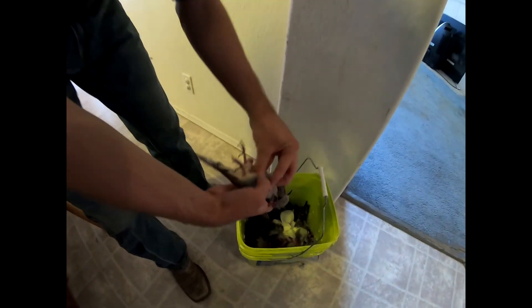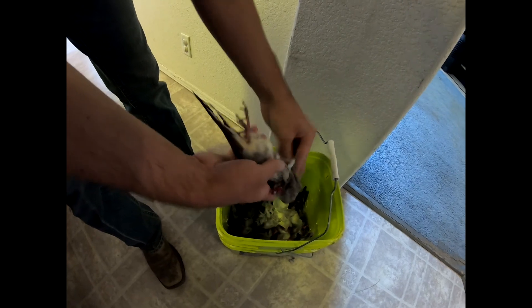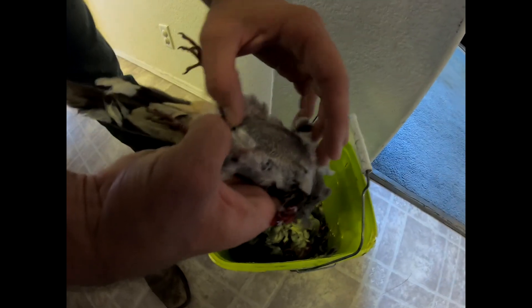Then you're gonna want to de-feather it. You don't have to get all the feathers off — just as long as most of the breast feathers are off, you're fine. Down here, like the pelvis area on a person, you're gonna feel the bottom of the breast bone.